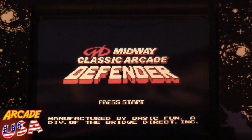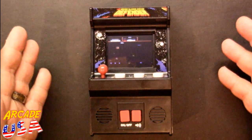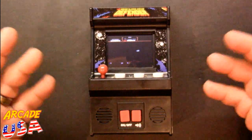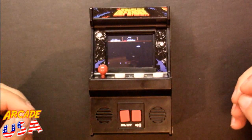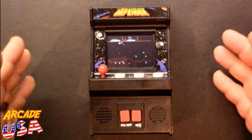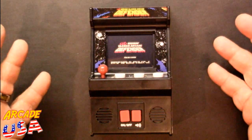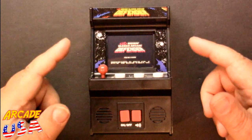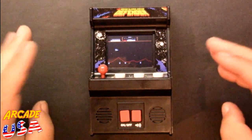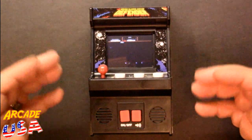Final thoughts on this machine from Basic Fun: overall it's cool, they've done a good job — especially the Walmart versions. If you're going to collect these, that's the version I'd get because it has the better screen. It's unfortunate they keep putting NES ROMs in here — with the exception of Spy Hunter, I've never been able to figure out what ROM that is, and at least it wasn't the NES version. And they should just call it Stargate because that's basically what this game is.